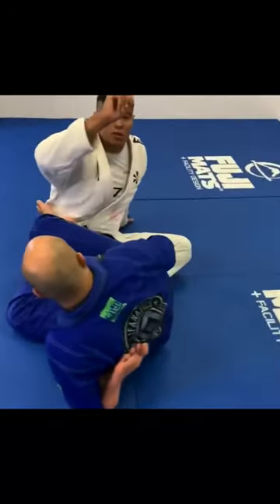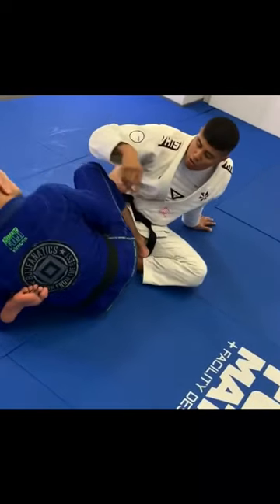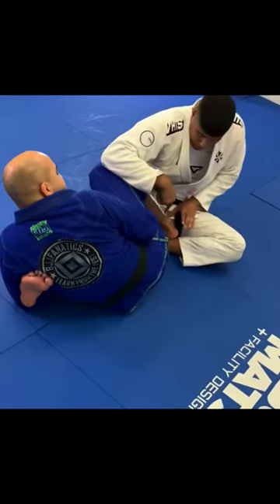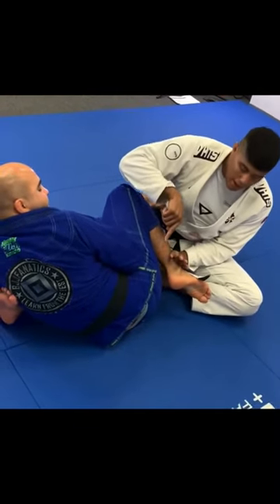My knee towards the ceiling. Now if Bernardo keeps struggling to go there, you can even grab your lapel Bernardo and try to go back down — he's forgetting about this foot here. So I'm going to go with a C-grip on his chin here and I'm going to push his heel towards his butt.